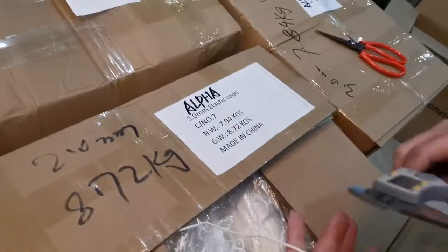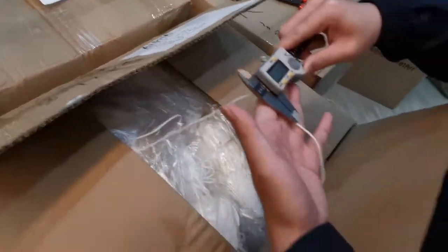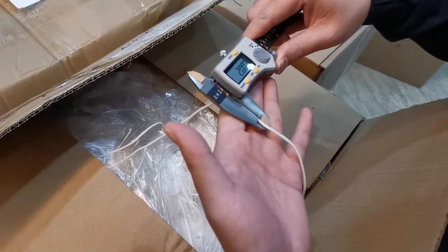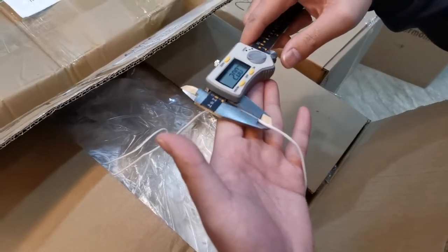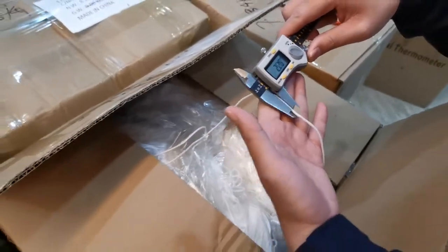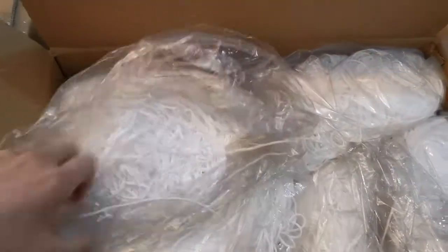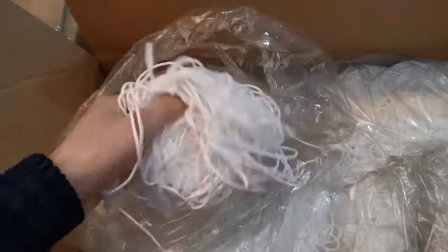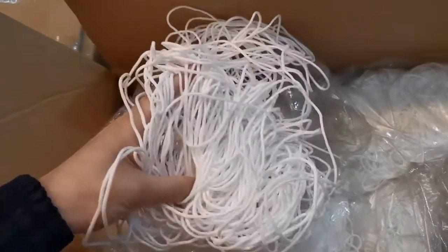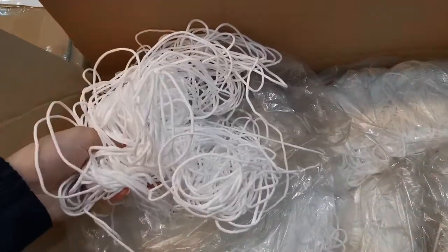This card is 2mm euro. The size is about 2mm and the quality is very good. As we can see, all white, no dirty.